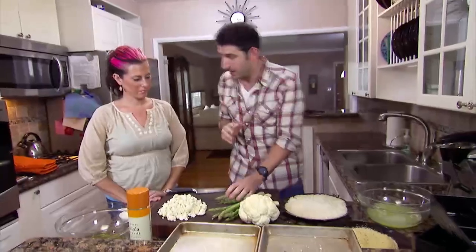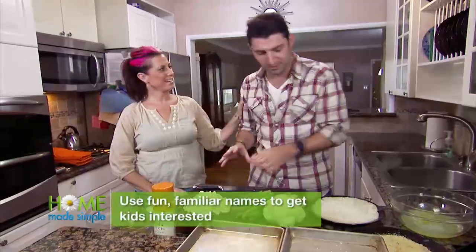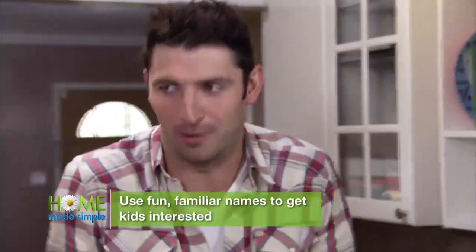What we're going to do is make some asparagus fries — we'll call them green fries. And then we have some cauliflower popcorn. We've got to fool them.